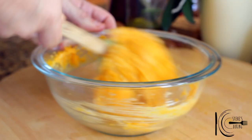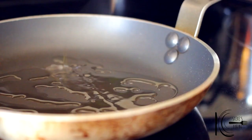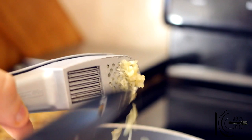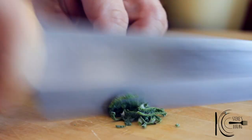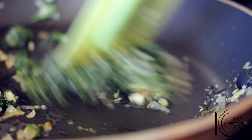For the sage cream sauce, finely dice a shallot. Add olive oil to a pan, add the shallots, followed by garlic and fresh sage leaves. Now sweat for five minutes.